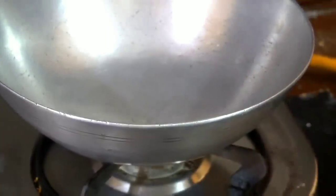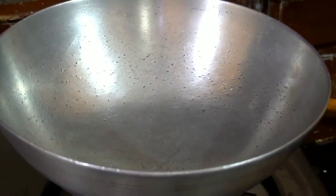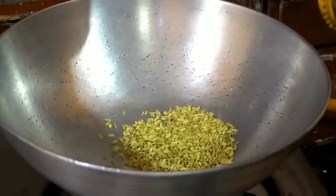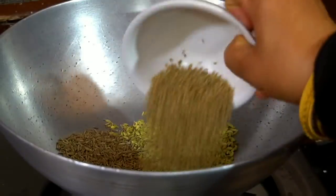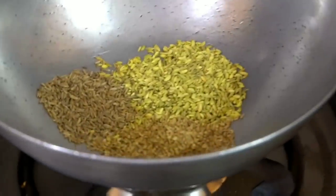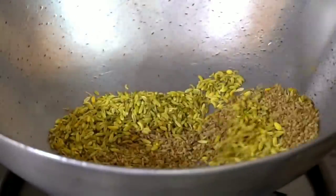First of all, we need to dry roast these three things. Without any oil or ghee, you can just use them as they are. Because now we need to make a fine powder. When we roast it, it will become a little crispy and it will be easy to grind.